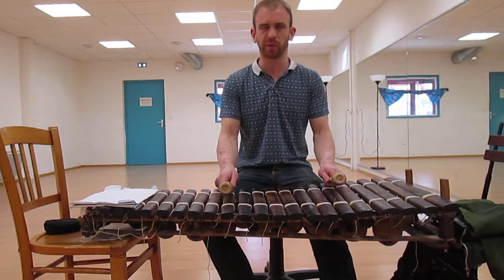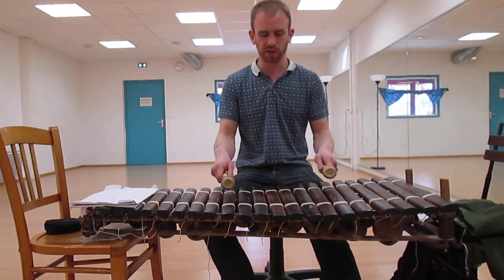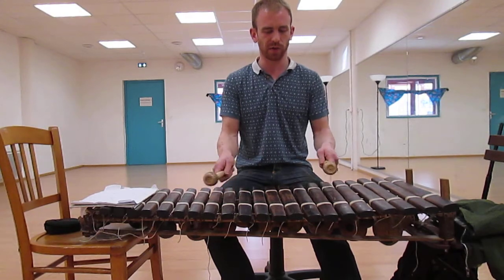One accompaniment that we've been doing, Ginny Fari, has a bit of both in it, so I'm just going to play that and show how it's come out.